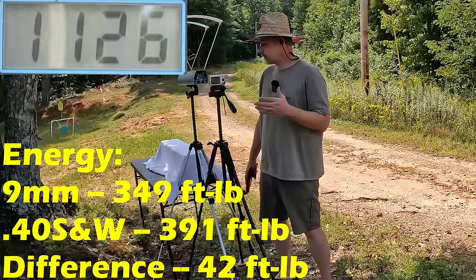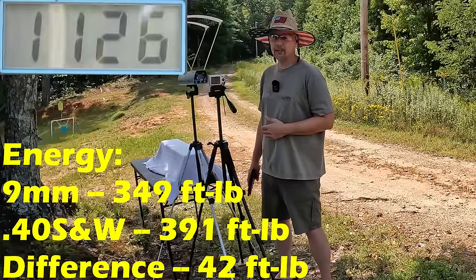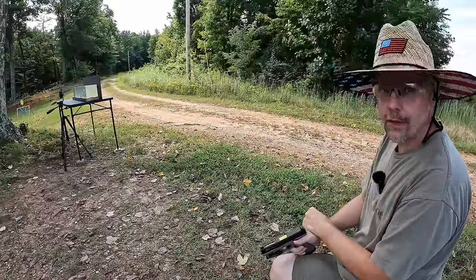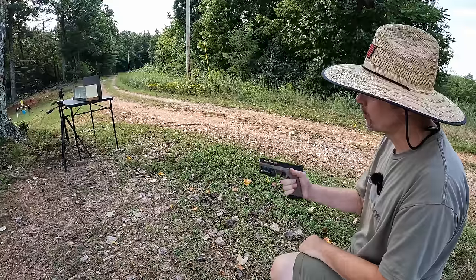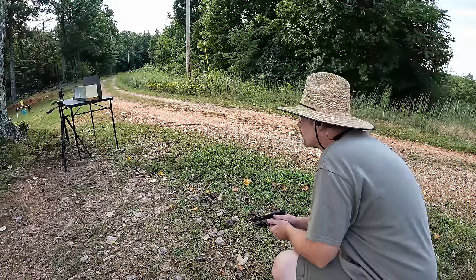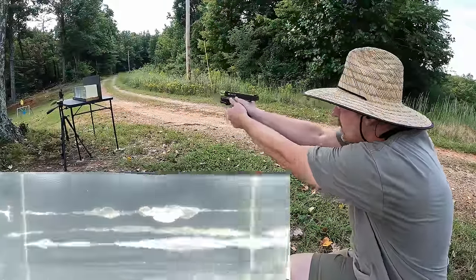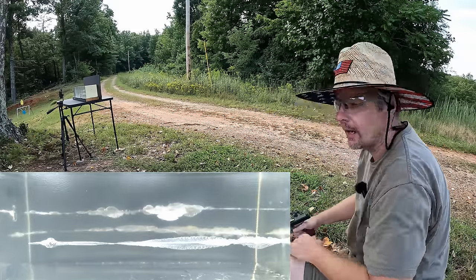Should be interesting to see what happens in the gel. It's jelly time — no matter what, HST's a winner. I'm going to put one round into the gel from each, starting with the nine millimeter. I'm not sure exactly where that .22 round is, but let's see what we can do. That shot was a little bit lower than I wanted, but let's go down there and check it out.